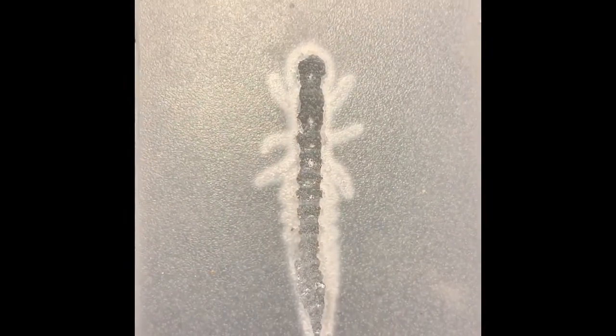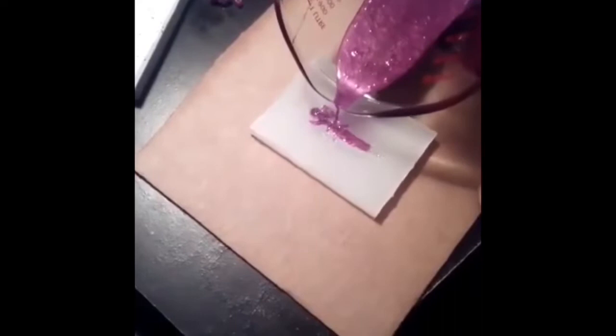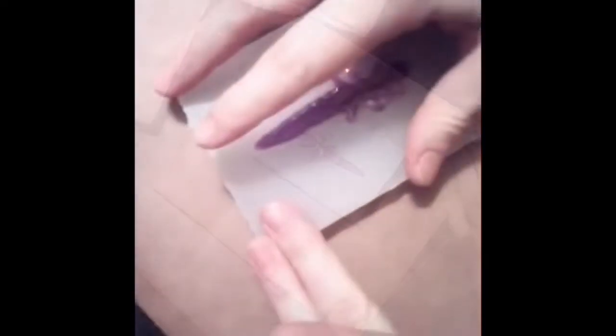So there — my part is done, so I passed it off to my buddy. Check out his channel, PA Bassin. Here they're pouring the plastisol into the mold, letting that cool down, and pulling it out of the mold.